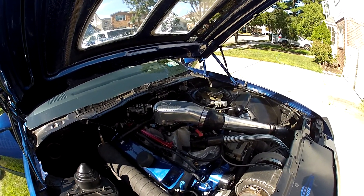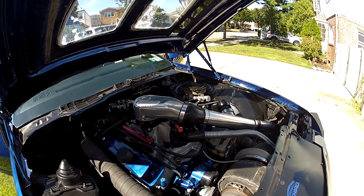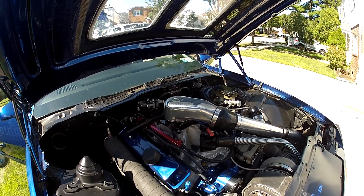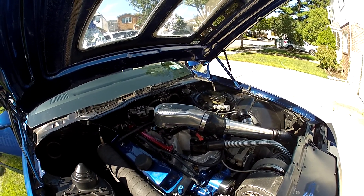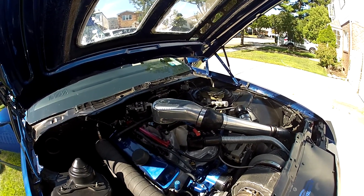It never ran right with the blow-through. I mean, it made power fast, but never ran right. So under the advisement of some people I know, they said when we go fuel injection, put a parts list together — we'll use Megasquirt to control it. I said okay, so we did it, and here it is.